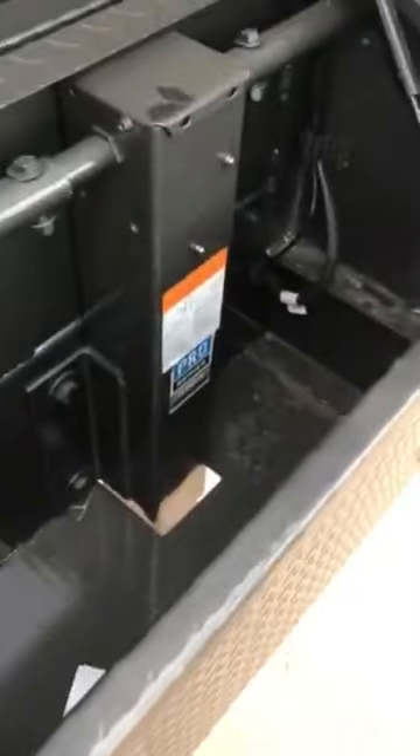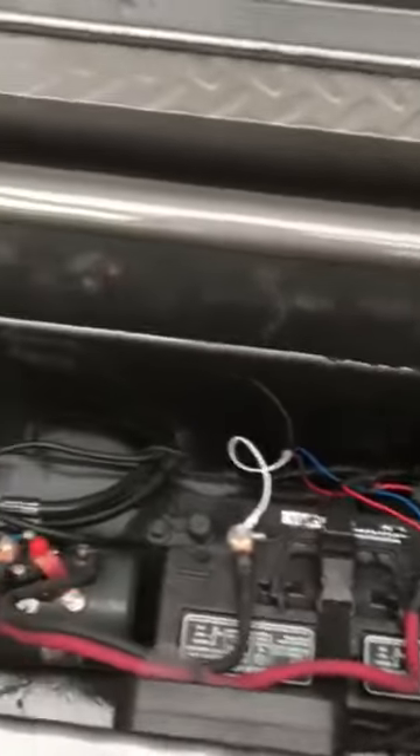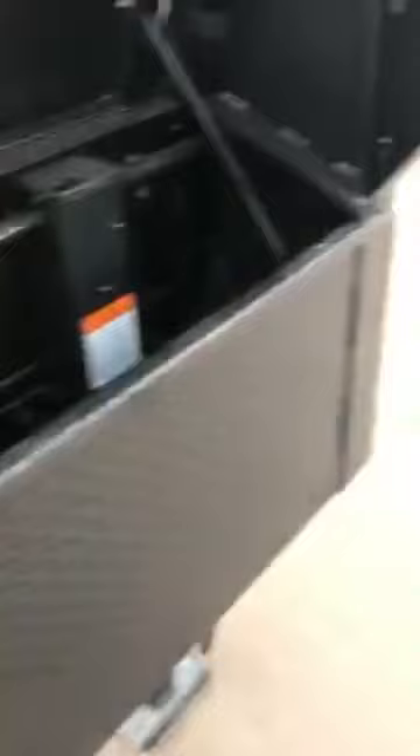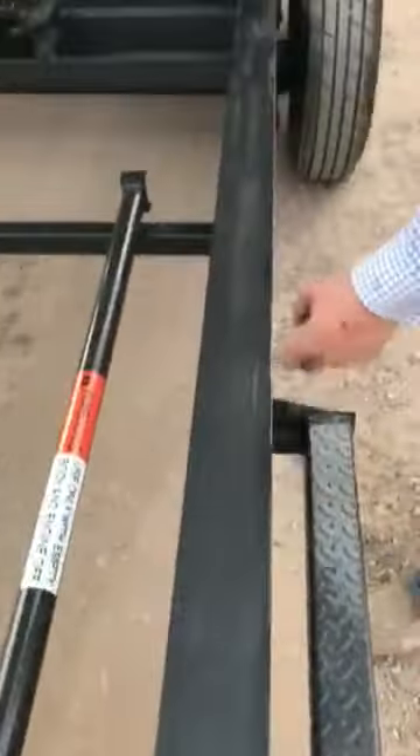That brings us here to your full-length diamond plate toolbox. You'll notice your 110-volt outlet here that you can plug in a traditional extension cord to keep your battery charged as well. Inside the toolbox, you'll notice your tandem 12,000-pound droplet jacks. You've got plenty of storage on the right-hand side of the trailer, and then you've got your battery and all your different pumps and reservoirs in there, as well as the 14-foot corded remote, and we'll show you how that works in just a moment.